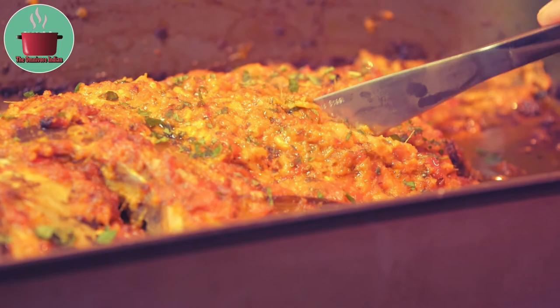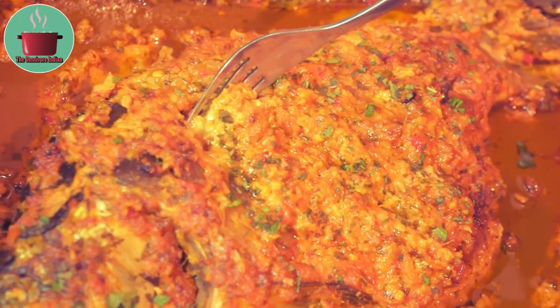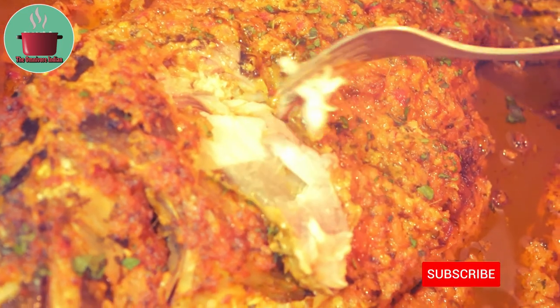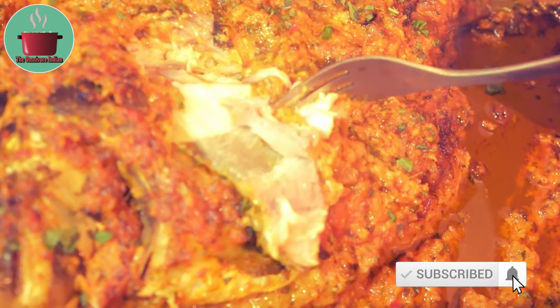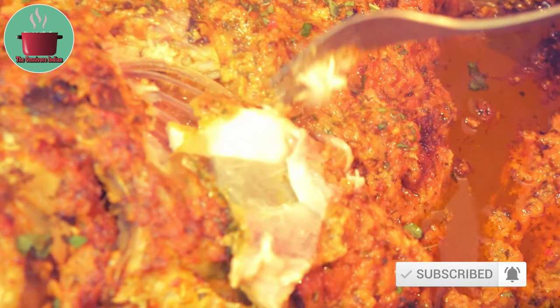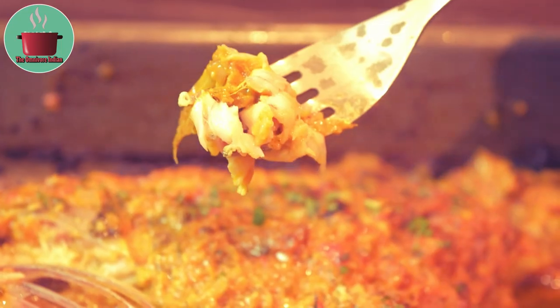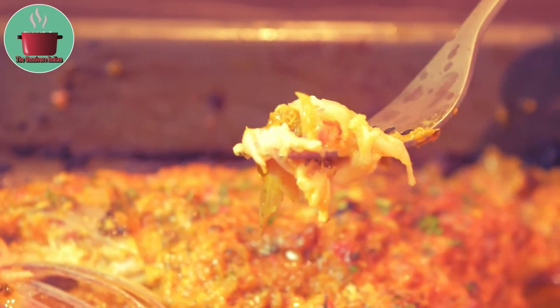Let me show you just how moist and juicy the fish is. You can see the flesh just slides off the bones beautifully. Give my spicy European carp recipe a try this festive season and enjoy a lovely Christmas.